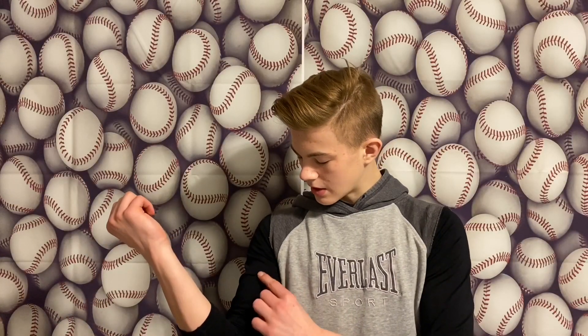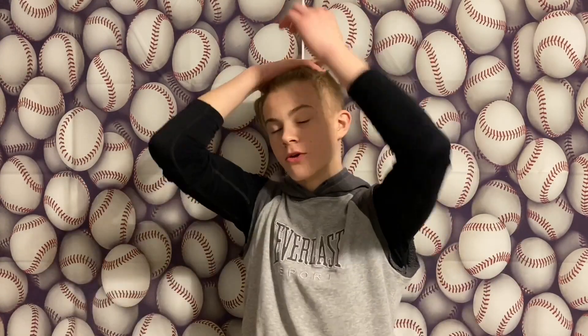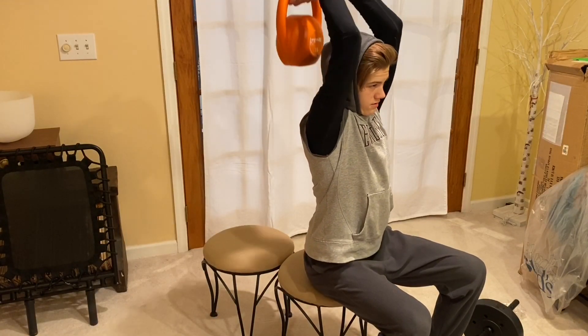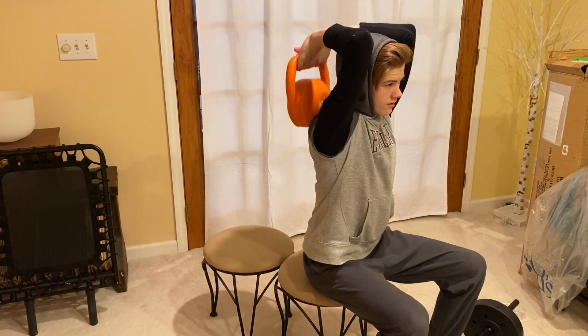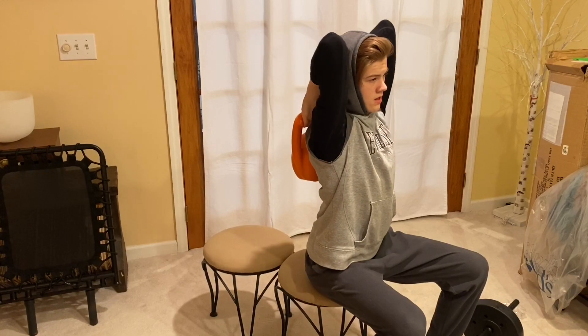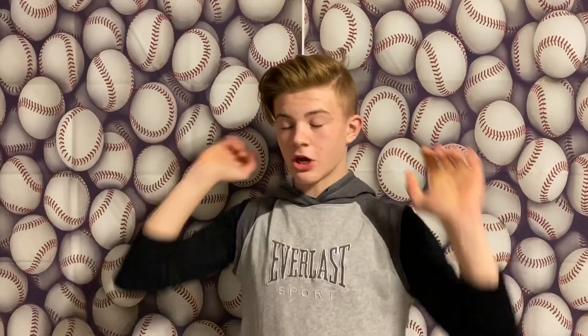Next up we have a tricep overhead extension. You grab either a kettlebell or a dumbbell and hold it over your head. Push up while clenching and flexing your triceps, then slowly come back down. Three sets of ten. This is what builds your tricep strong and nice.